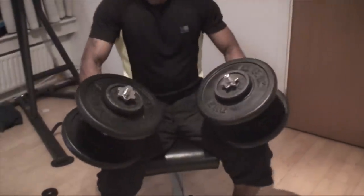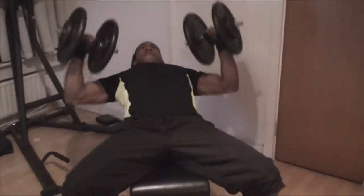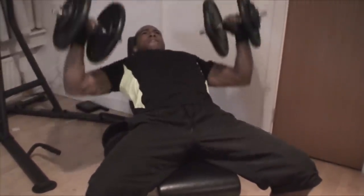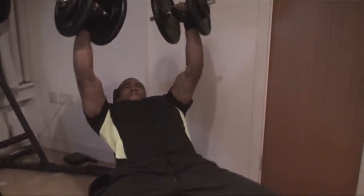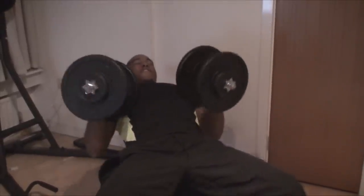This next clip is me going a little too heavy — 36.5 kilos per hand. Watch me struggle. I got quite a few reps out of it though, so at least it was beneficial; it wasn't crazy-heavy where you only get one or two reps. That's what you call going to failure — the triceps are quivering and I can't fully extend. Back it down after that.